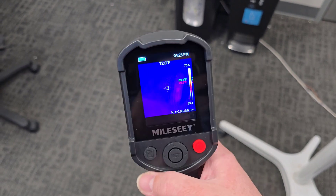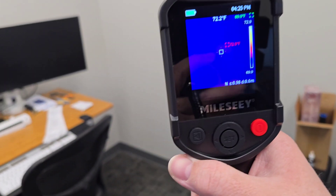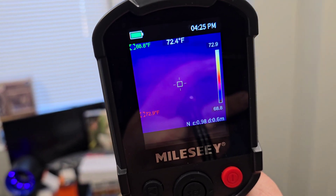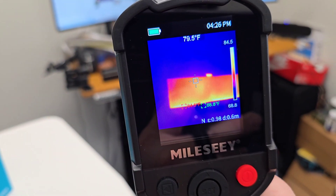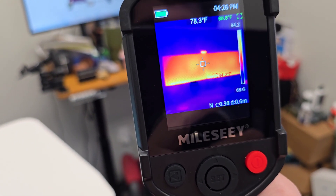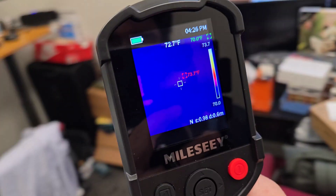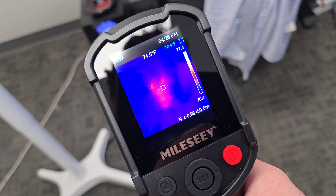I've already changed some of the settings — I changed this to Fahrenheit, which you can see on the right-hand side. I'm going to move this around so you can see it working in real time. Here I'm looking at the computer screen and you can definitely see that heat signature. I'll pull the trigger to take a screenshot — you can see it says 'successfully saved.' In the top left corner you have the battery, and in the top right I've changed the date and time to 12-hour format and set it correctly as well.